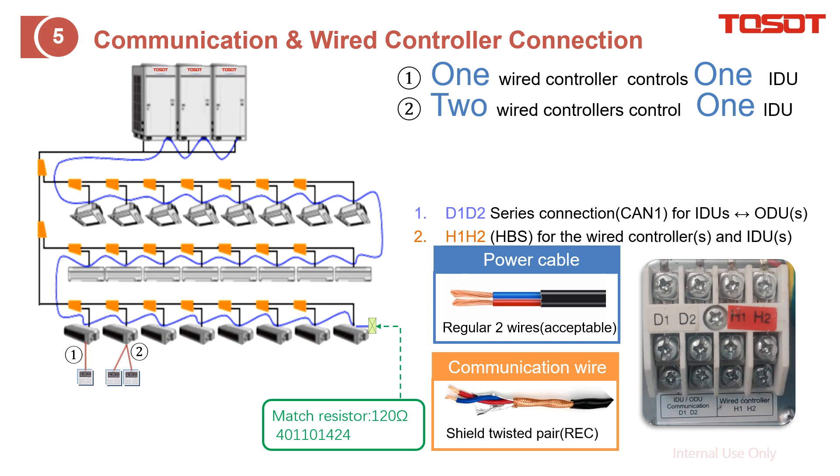How to do the wiring: from this diagram, you can find that the black color line is the copper tube — it just connects the outdoor units and the indoor units. And this blue wire is the communication cable, connected on D1 and D2. It is connected from top to tail. We also recommend that at the last indoor unit, you wire the match resistor.